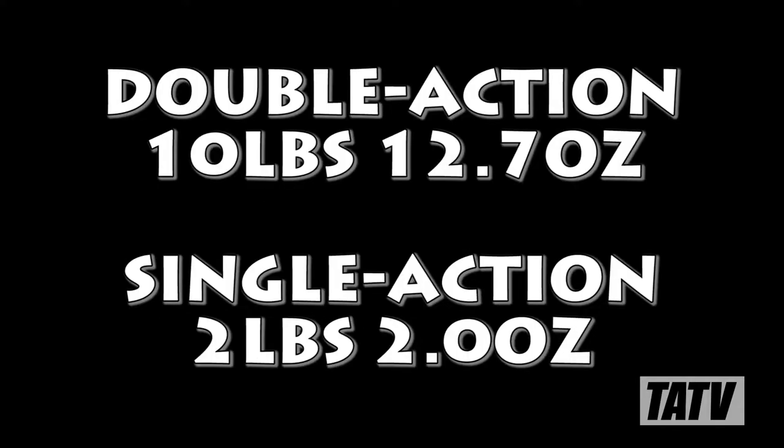While both these measurements are relatively in line for a factory 686, I feel like they're a bit on the low side, though probably still fine for your average user.